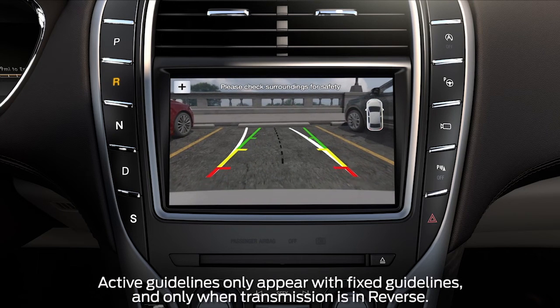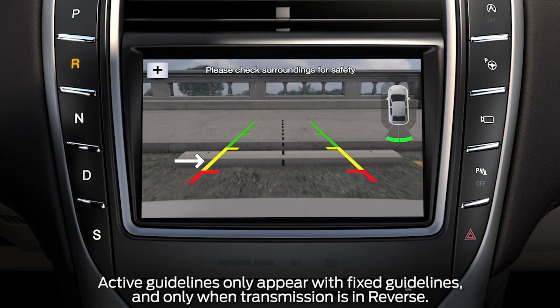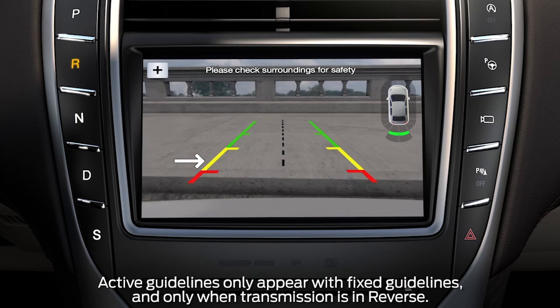The camera uses several different guides to help direct you. Fixed guidelines show you the actual path your car is going in while it's in reverse and going in a straight line.